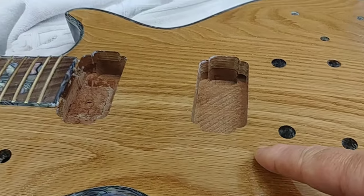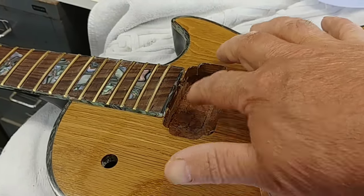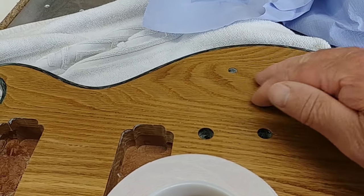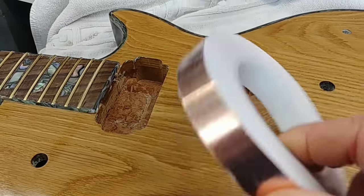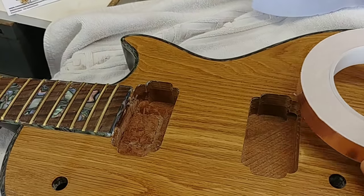Now the body's all polished up nicely. I'm going to line the pickup pockets, the control knob pocket, and the switch pocket with copper tape — that should help cut down any buzz.